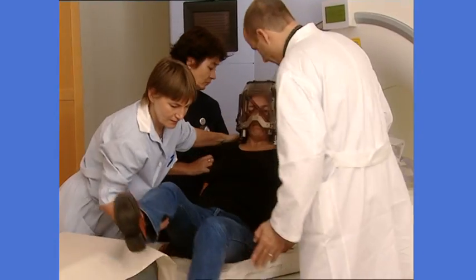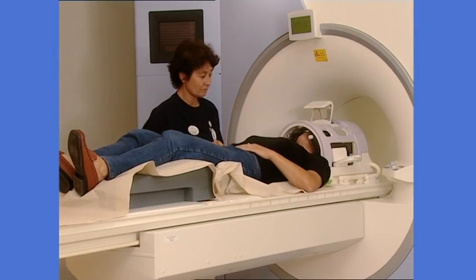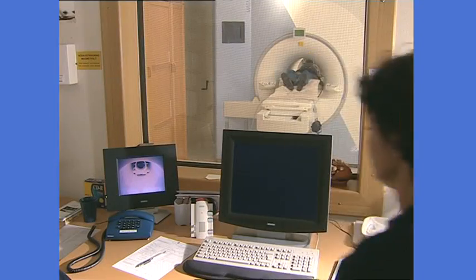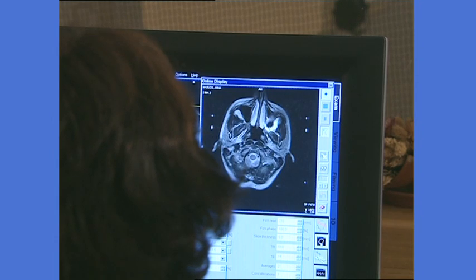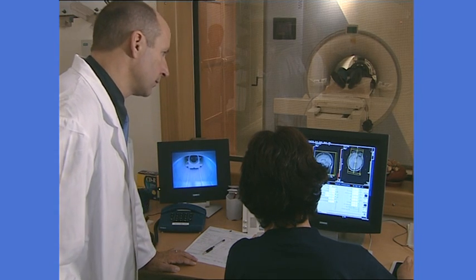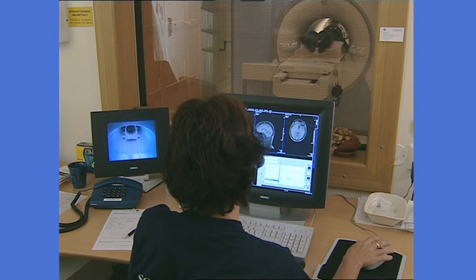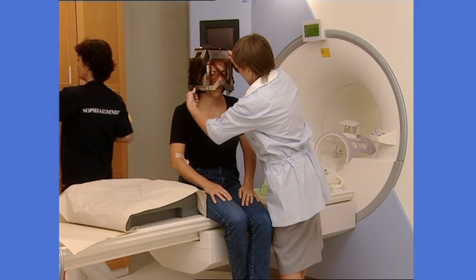A coordinate box is used during imaging to provide reference points on the images for the treatment plan. After the head frame is in place, it's time for imaging — for example, MRI, CT, or angiography. Although these imaging studies may have been done before, they need to be done again with the frame on, to determine the exact location, size, and shape of the target. After imaging, the coordinate box is removed.